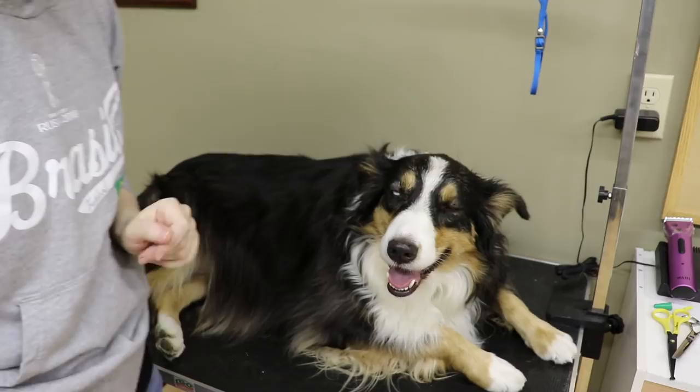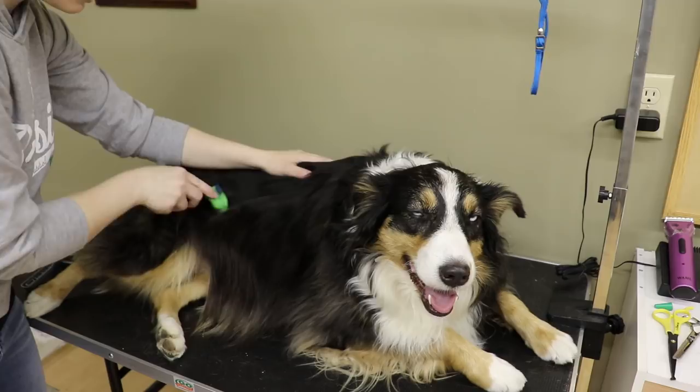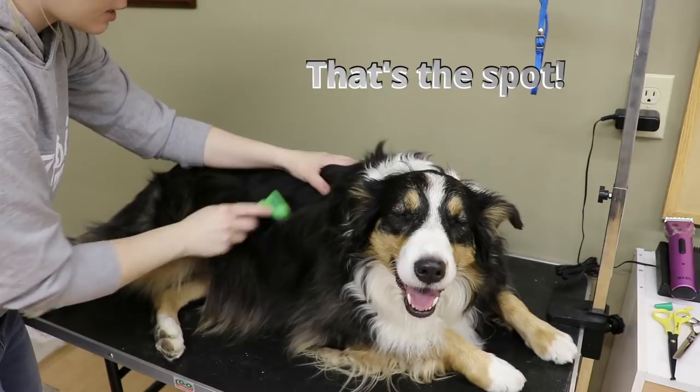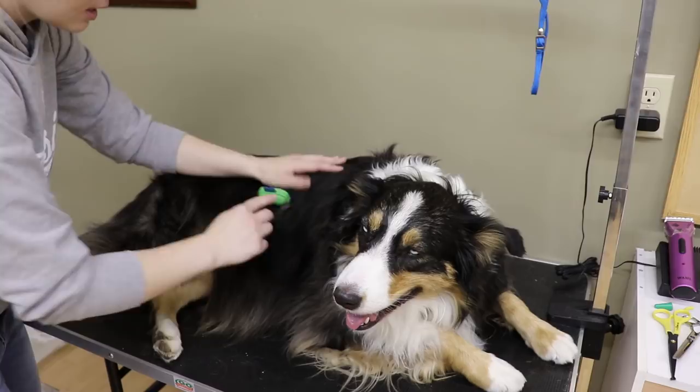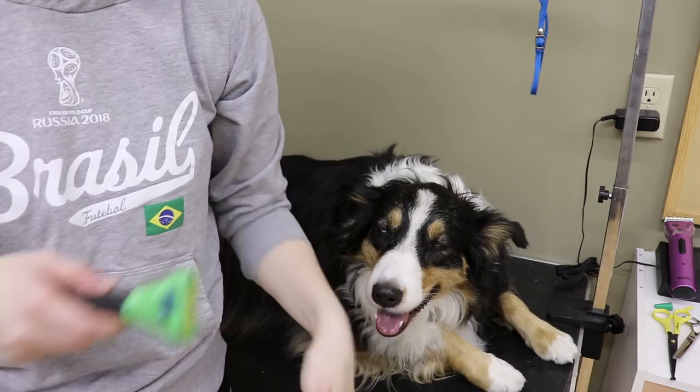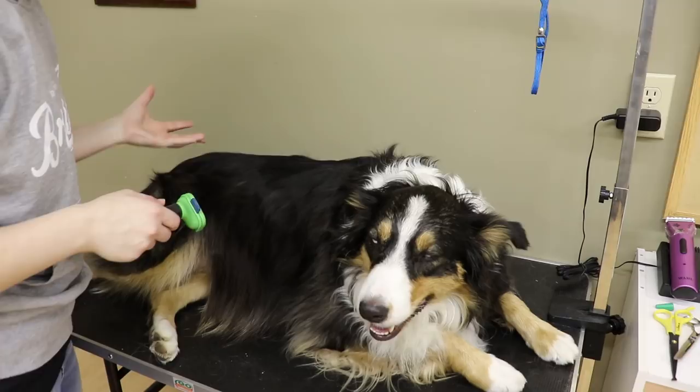I usually go over the coat for about 10 minutes or so, maybe less. I just try to pull out any undercoat that's a little bit excessive and don't go over too many times. You also don't want to put too much pressure on a dog even with an undercoat rake, because both the rake and the Furminator can cause skin damage if you press too hard. So just be careful when using these tools.